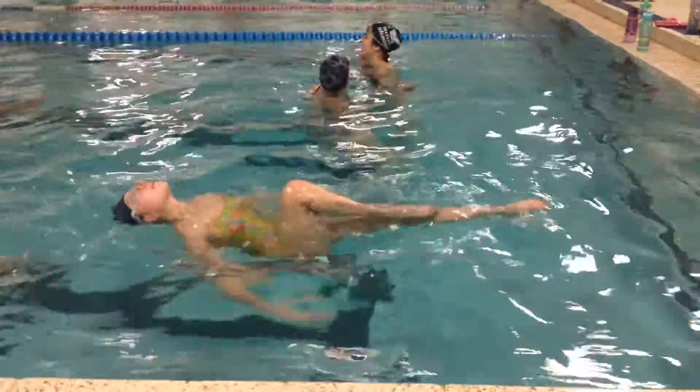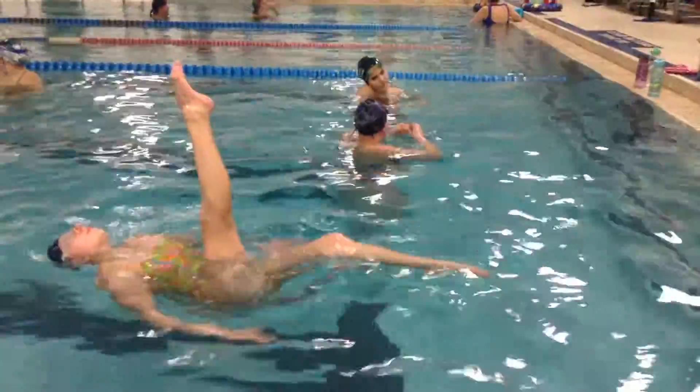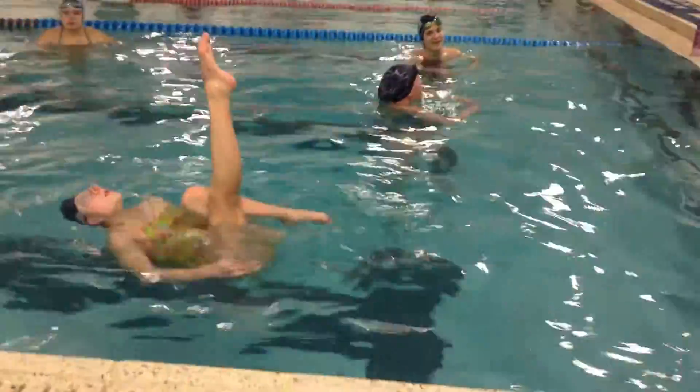Good posture. Great job looking up away from your leg. This is a nice high ballet leg. It's going a little bit over your face, but you're fighting for the height, which is good.